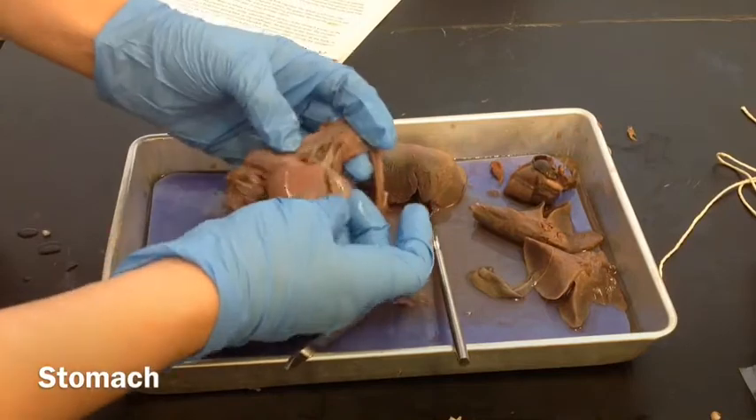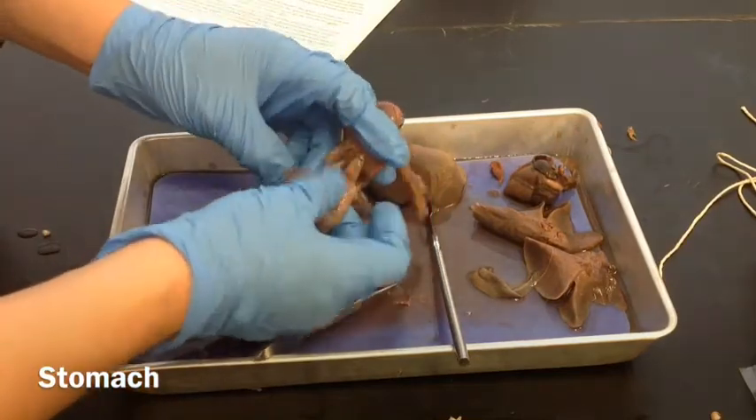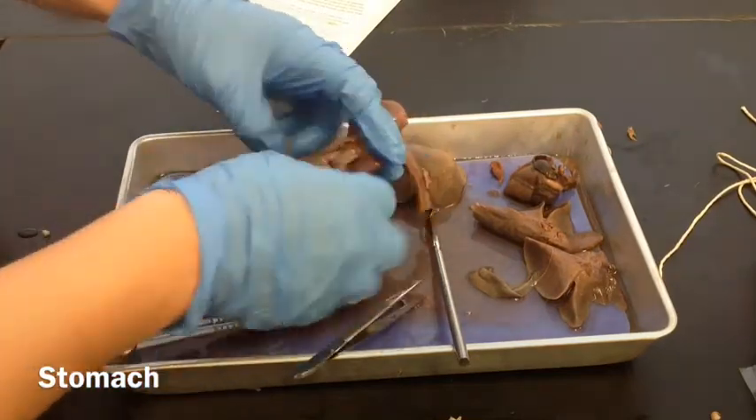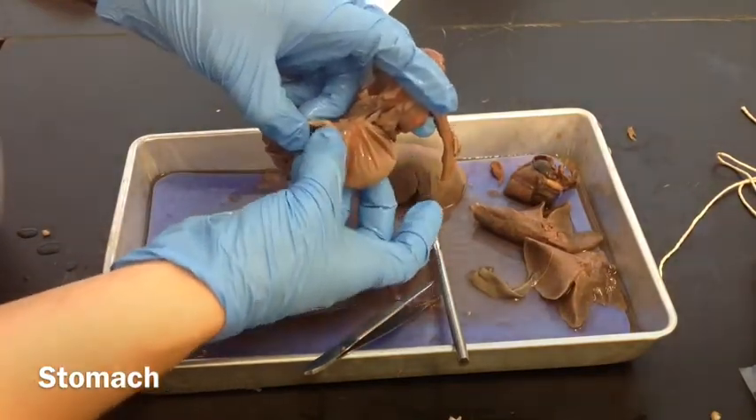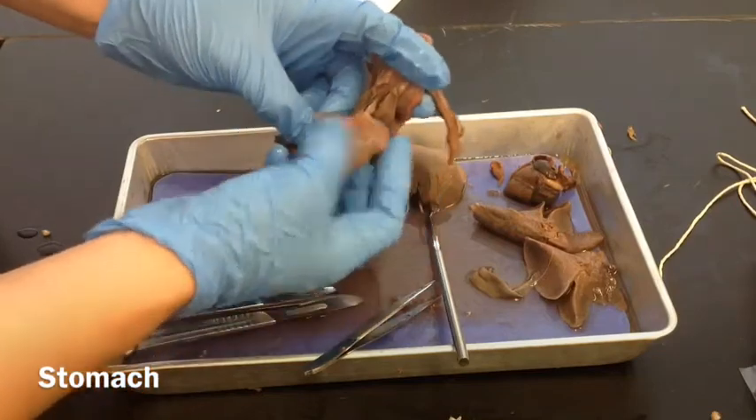It goes through the different parts of the stomach. This is the cardiac part, and then it makes like a J-sack, and over here is where it goes into the small intestine — that's where it connects to the small intestine.